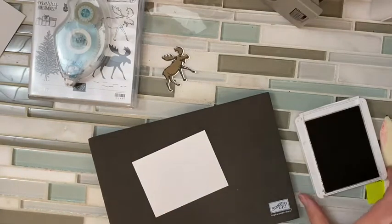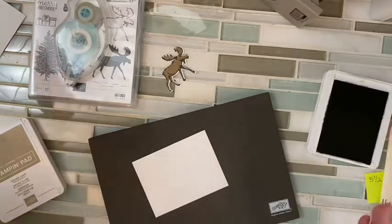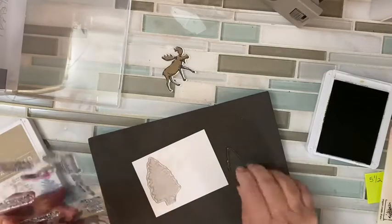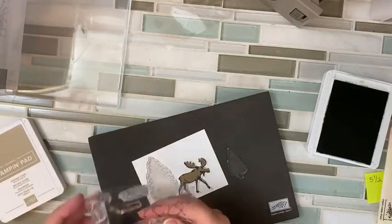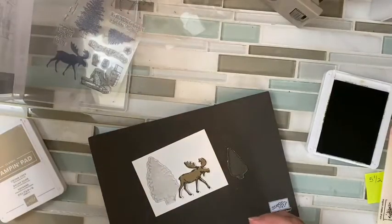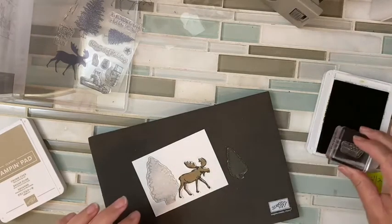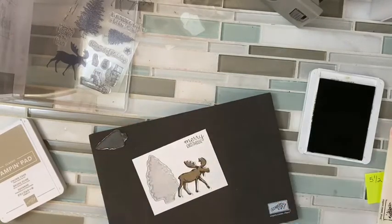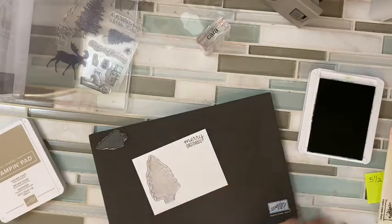Now I'm ready to do my background. I'm going to use some old olive to get my trees — the tall tree and the shorter trees — and I'm going to make a forest background. I'm going to do a Merry Christmas at the top, so before I get too carried away I'm going to put that in so I know where it is. And now my trees. I kind of have an idea where my moose is going to go, but he can go on top of the trees.